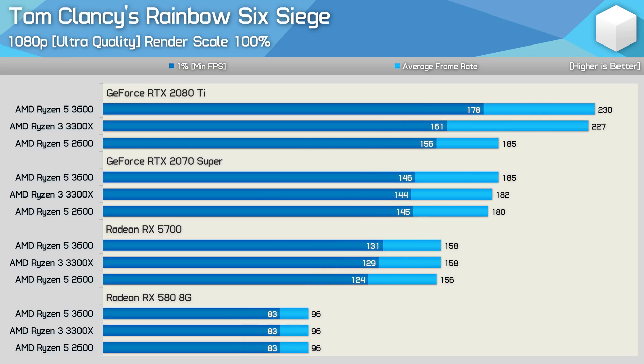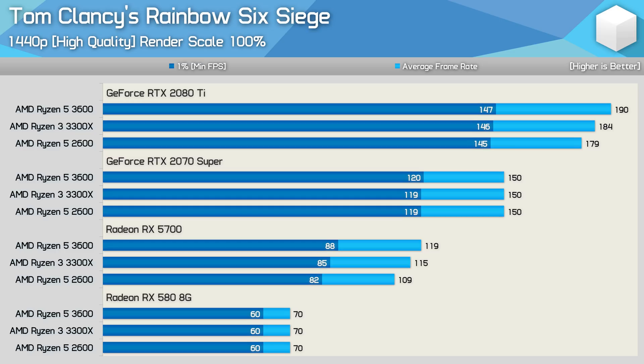Increasing the quality preset to ultra at 1080p, with GPUs such as the RTX 2070 Super, Radeon RX 5700, and RX 580, the 3300X and 3600 deliver the same level of performance as both are heavily GPU limited. It's not until we use the RTX 2080 Ti that some difference can be seen — the average frame rate is still much the same, but the 3600 is 11% faster on 1% low data. At 1440p high quality, the RTX 2080 Ti drops to just under 200 FPS with the Ryzen 5 3600, and we see very little performance difference between the tested processors. The RX 5700 causes some overhead issues, but we're talking about low single digit differences.